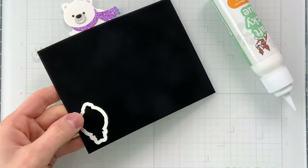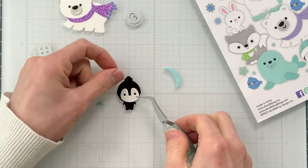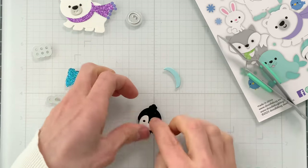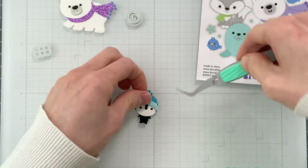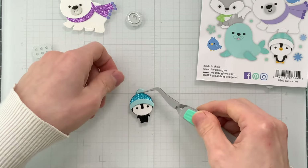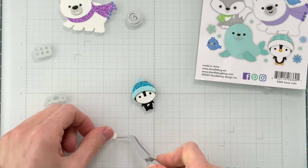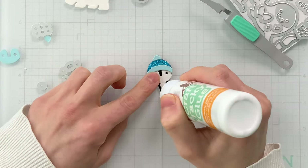For the penguin, I utilized our classic collection — the white gave me the black I needed for the body of the penguin, and the white areas I also cut from the velvet as well, so that way it continues that really nice fur feel. I also utilized blue glitter cardstock and surf blue cardstock for his hat.